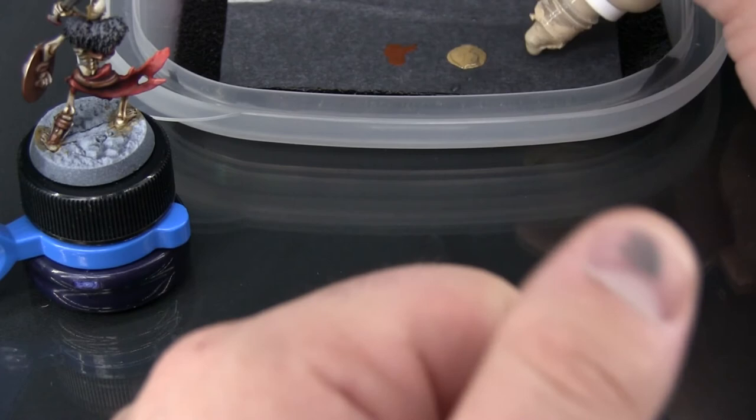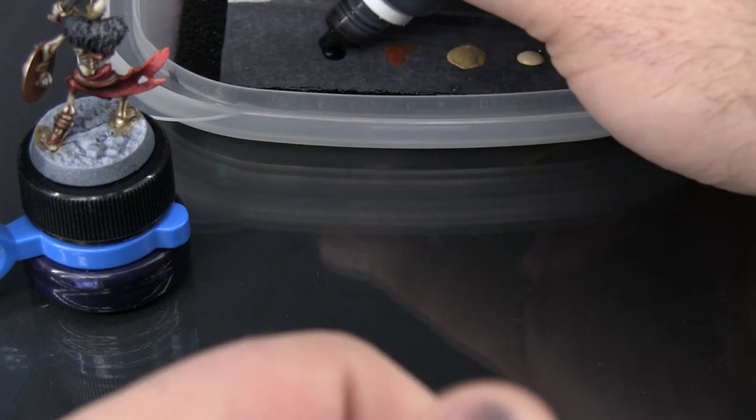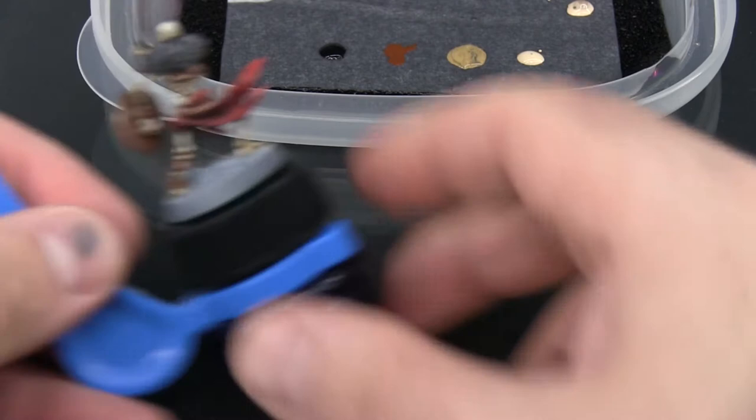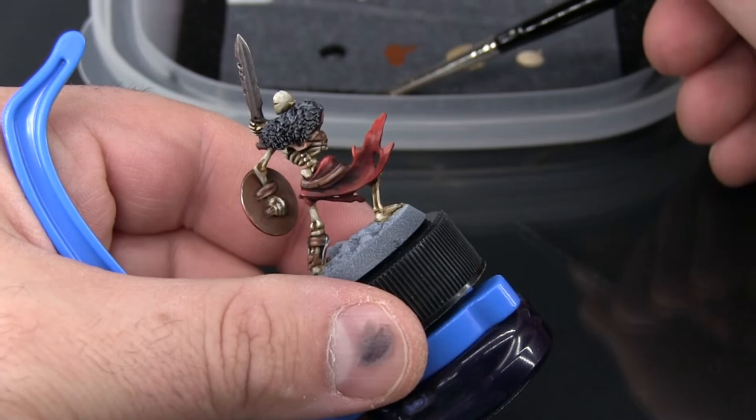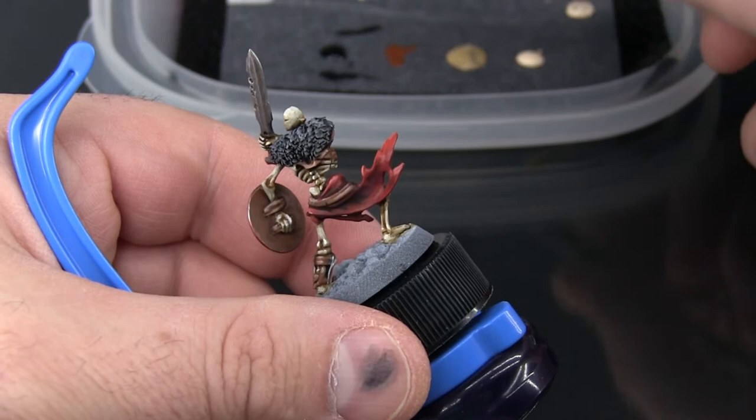So there's our Zandri Dust, and here comes a little bit of Flayed One Flesh. And on the far left I'm going to dispense just a little bit of Black. So what I'm going to do before anything else is take a little bit of that Black, just grab a little bit of water from the edge of the palette, and get the water ready on the wet palette here, and bring a little bit of Black into it.